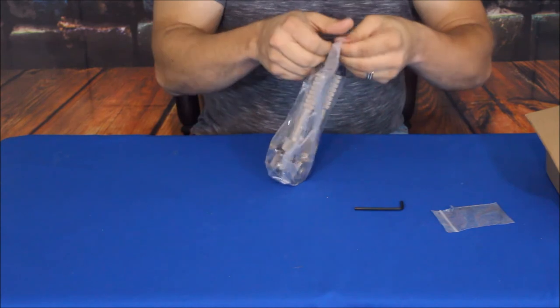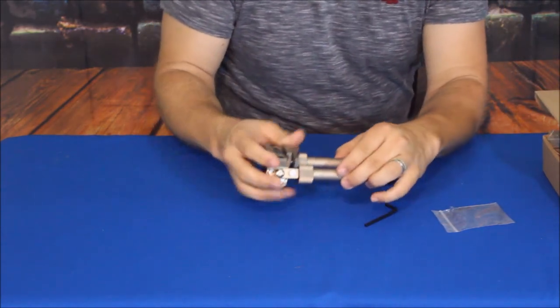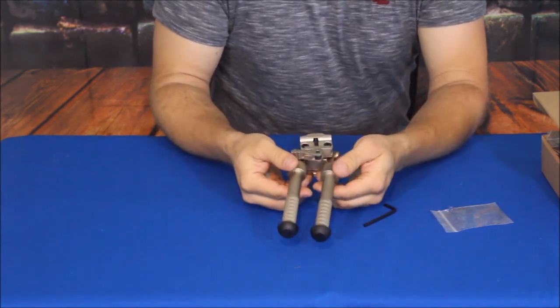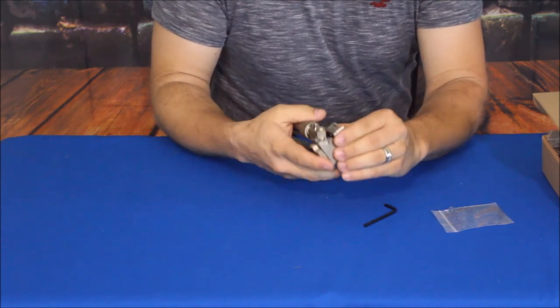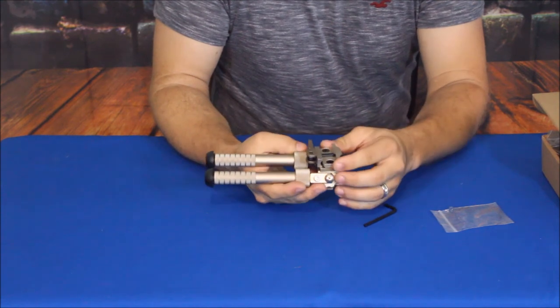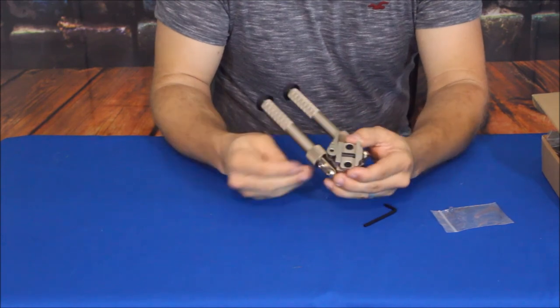The main piece right here — if you hadn't figured it out already, this is a bipod for a long gun, a rifle of some type. It does have the setting for rail systems like a Picatinny or maybe a Weaver rail. This is a quick release right here.